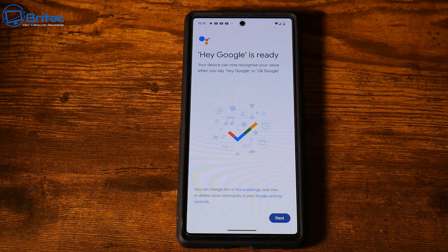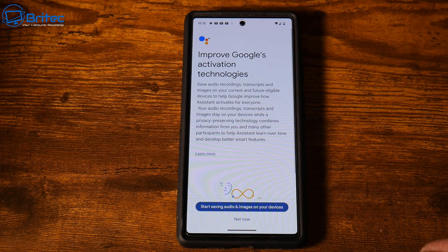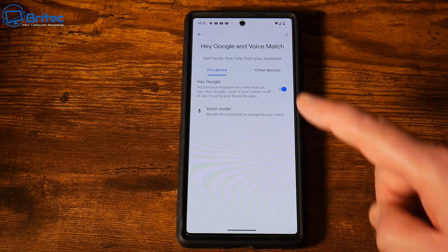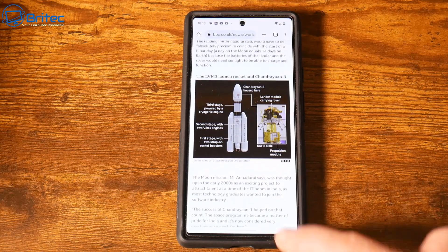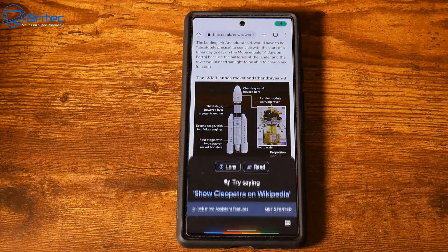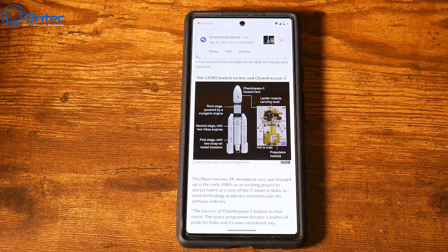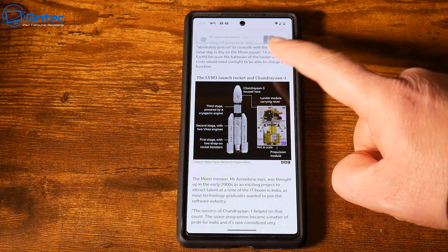Once you've completed the setup, Hey Google is ready. It may ask you to start saving audio and images on your device. Now we're ready to take a screenshot — go back to the screen you want and say 'Hey Google, take a screenshot.' You can see the screenshot has been taken and you can edit it, delete it, or share it. Very simple.